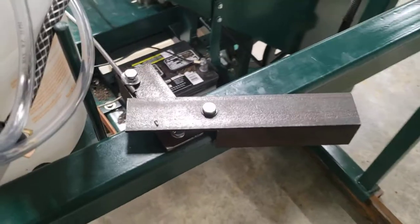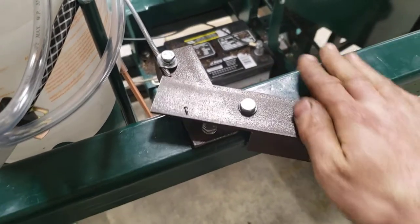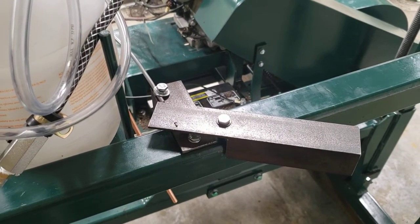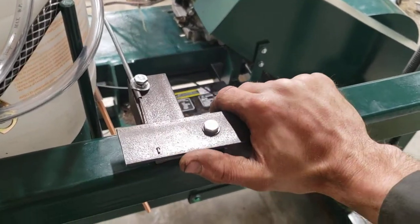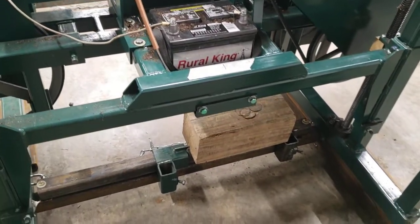Ended up putting a remote throttle on it — just some angle iron. It'll work. It's not the most ergonomic, but I'll be wearing gloves when we're doing this anyways and I can always round this off. No big deal. Pretty much it'll be wide open and push as I watch the cut.